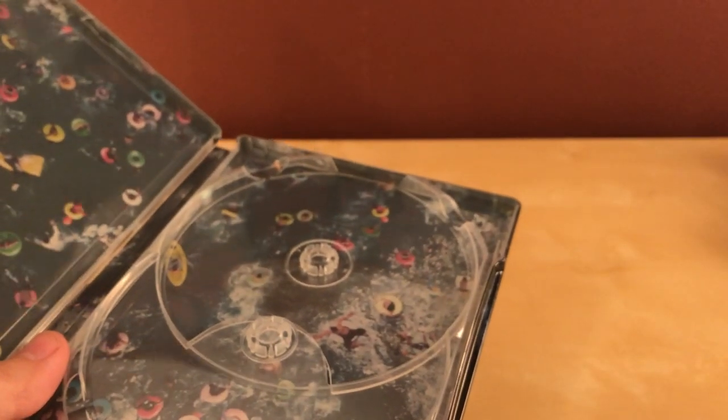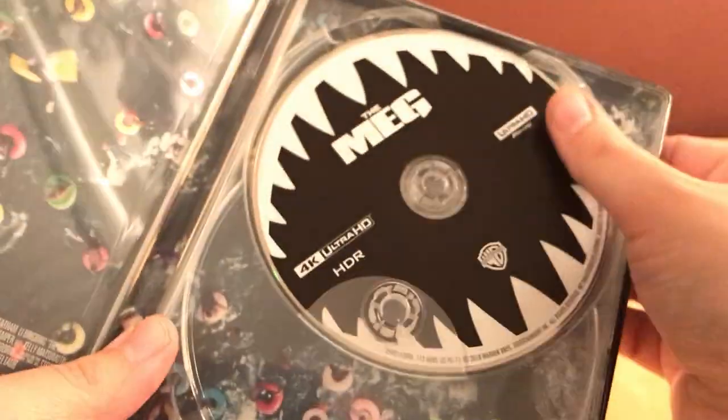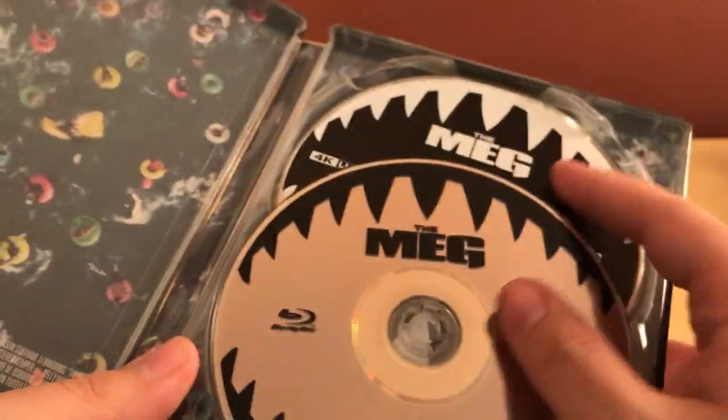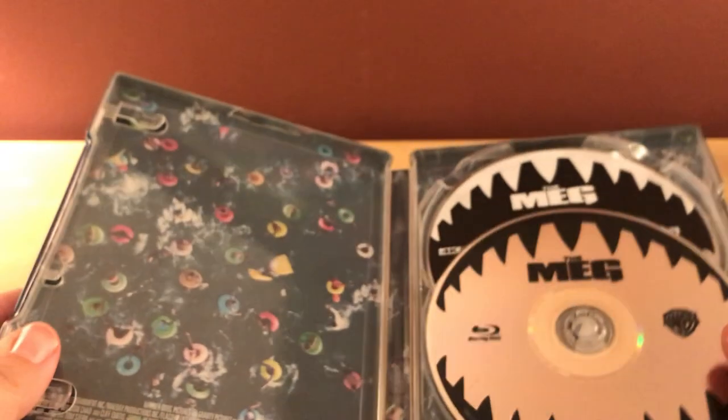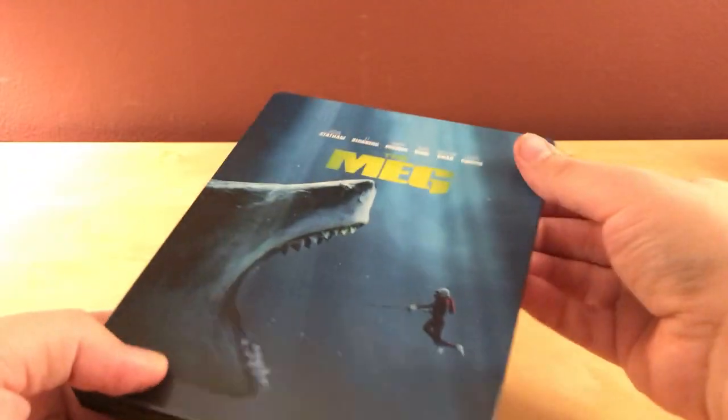That stupid spine slice is gonna piss me off, but whatever. This looks good now. I know it was also a 3D release — I think that was actually exclusive to Best Buy, so I don't know if this has got a lot of the 3D theatrics in it. If you're interested in that, Best Buy did have one. I feel like I'm not seeing 3D at all anymore — occasionally in situations like this where it's an exclusive. 3D is basically dead. Just a couple years ago it was everywhere, and now everyone's on the 4K train.